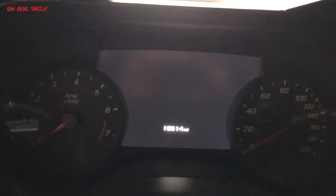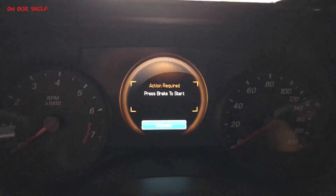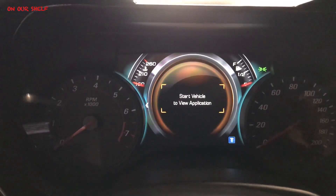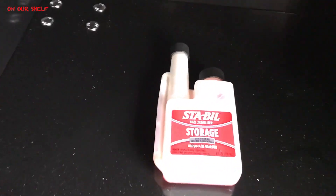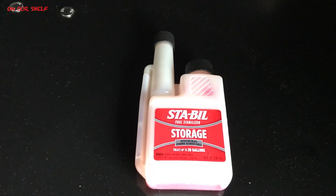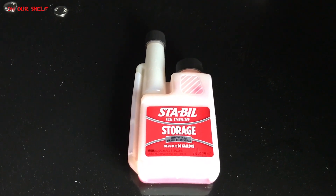The last thing I do is fill the tank up with a full tank of gas. Supposedly, if you store your car away with just a quarter tank of gas, there's a lot of room for air and moisture to develop, which could cause some problems. I've never had a problem doing that, but supposedly it could. So I fill the tank up with a full tank of gas, and I use a fuel stabilizer — I use this particular brand right here. And that's really it.